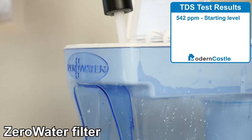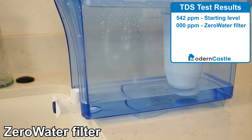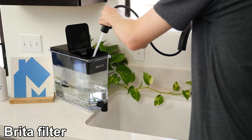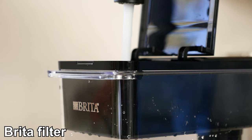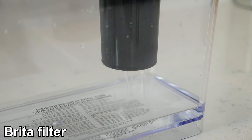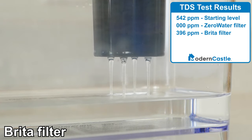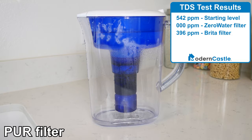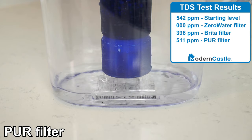The Zero Water upheld its promise and removed all dissolved solids, resulting in a zero PPM TDS score on the first pour with no filter flushing. On Brita and Pure, we ran multiple full reservoirs of water through each respective pitcher, testing at different intervals — we call this filter flushing. Both Pure and Brita improved notably as we ran more water through them. The Brita filter was able to get down to 396 PPM after flushing the filter several times, while the Pure filter was only able to reach a TDS level of 511 PPM after several filter flushes.